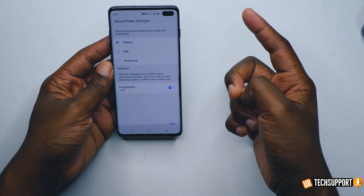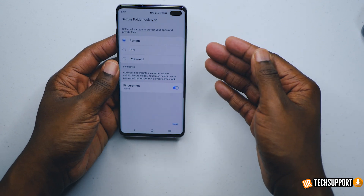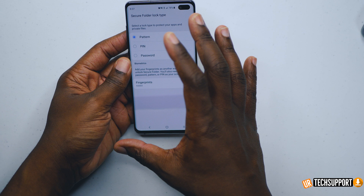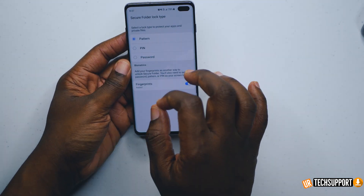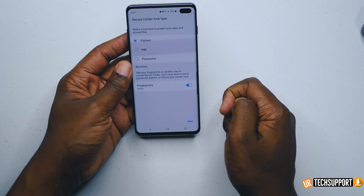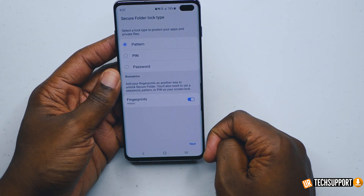For instance, if you have a business Instagram account and a personal Instagram account, you can have your business Instagram in the secure folder logged in as normal, and your personal Instagram logged in as normal in the regular partition of your phone, and the two accounts won't affect each other. Once everything is set up, you'll be brought to the screen where you add your second layer of security to the secure folder.